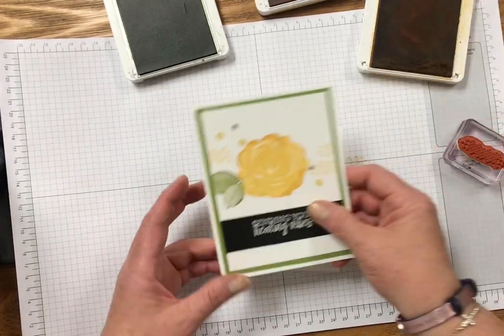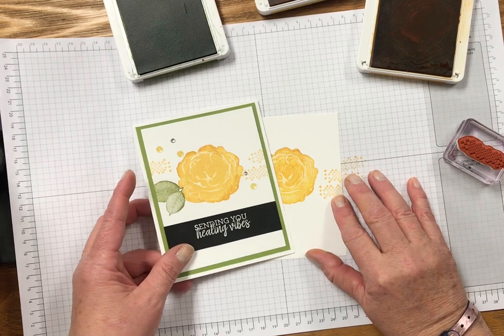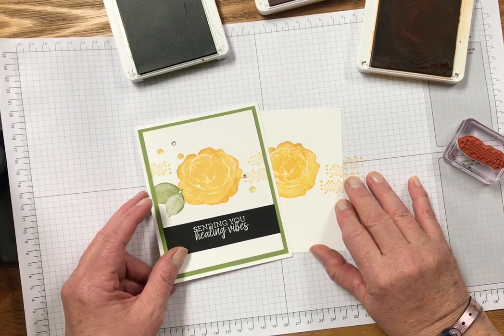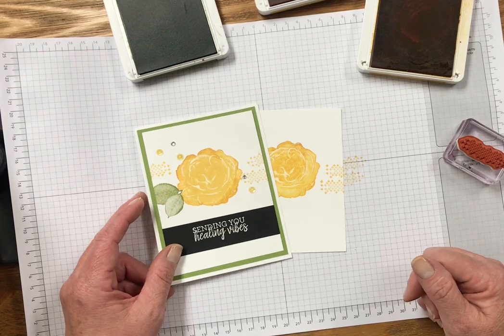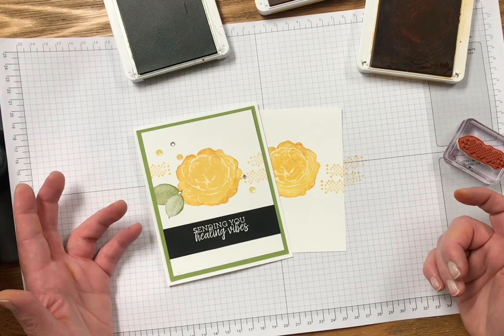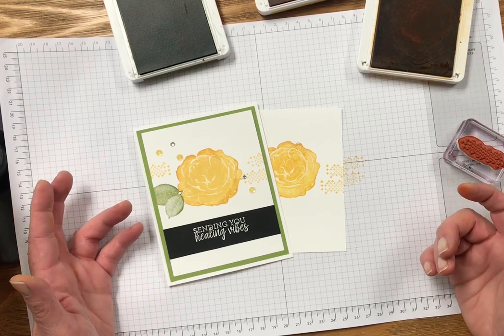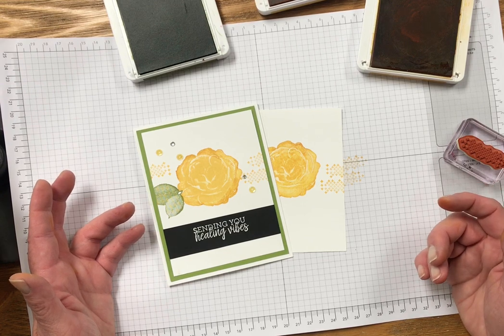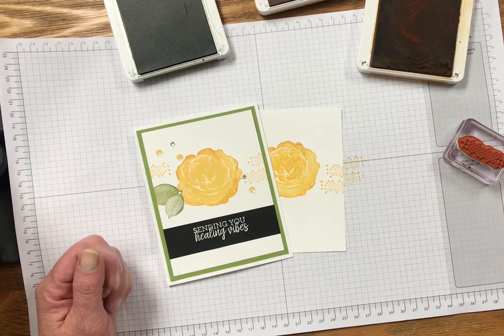Super cute, super easy, fun effect. I hope you'll give it a try. Thank you so much for stopping by today. Subscribe to my channel if you like what you're seeing. Check out my Facebook page and check out my blog Scrap Happens Here with Darla.com for more inspiration. Have a great day and I'll see you next week with Tuesday's tip. Bye!